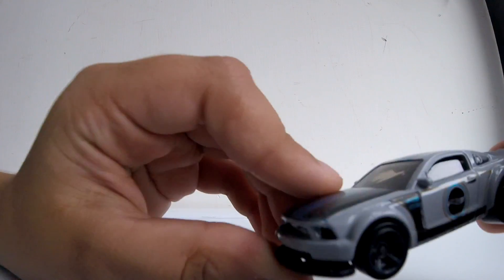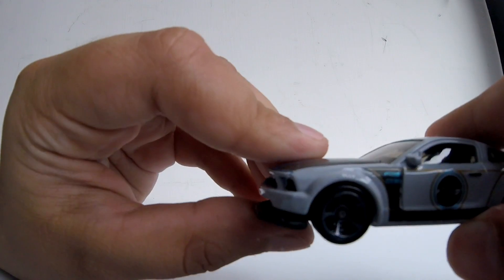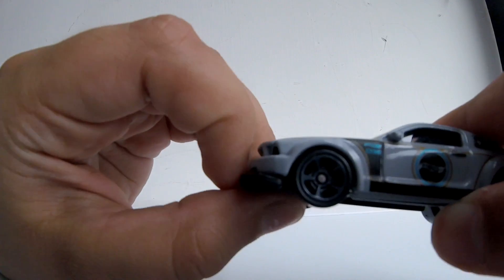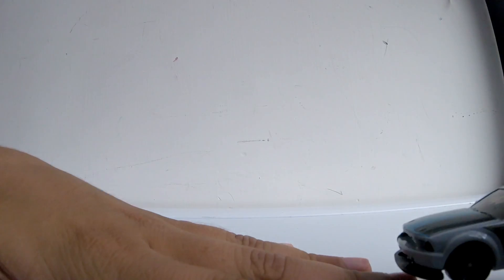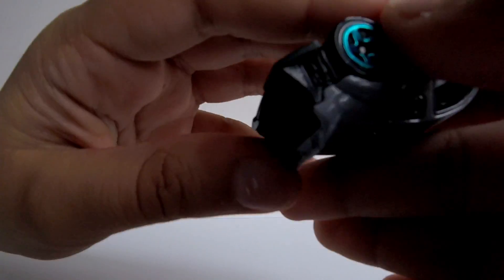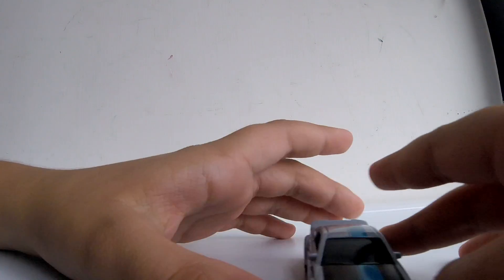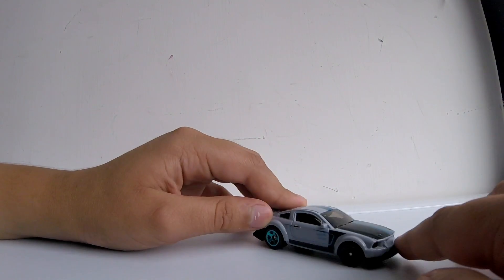Let's just call it like a body kit bumper thing — that thing moves up. Because little kids play with these, when the car goes up and is going to hit something in loops, you can put that bumper up so you can take a loop and go back. When you want to make it look more realistic you can just put it down.